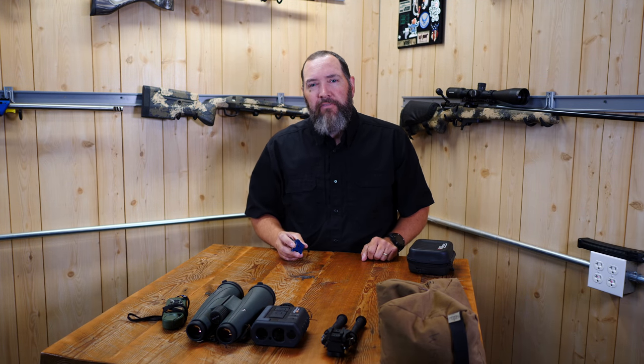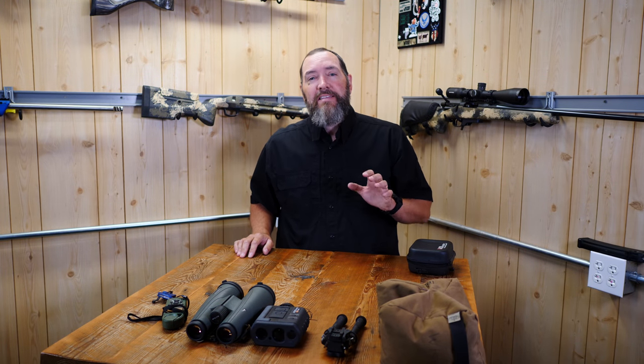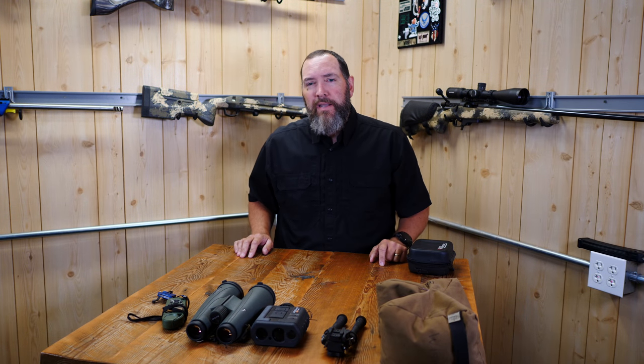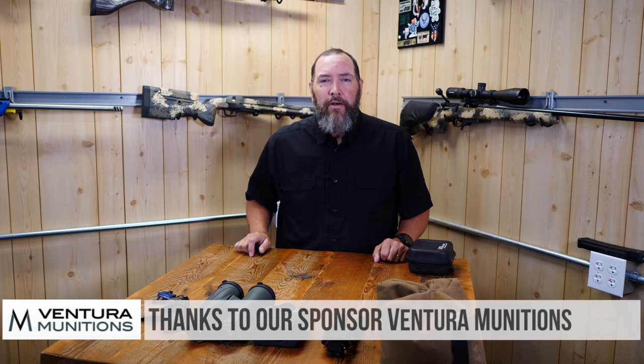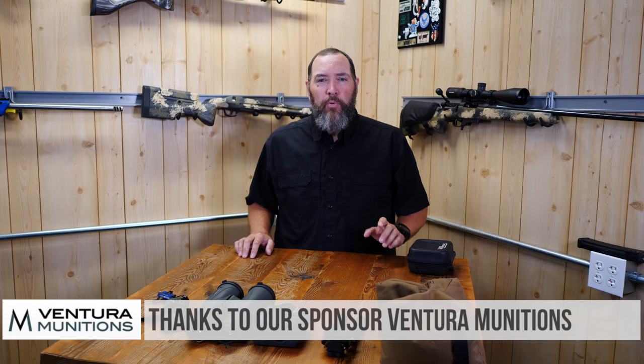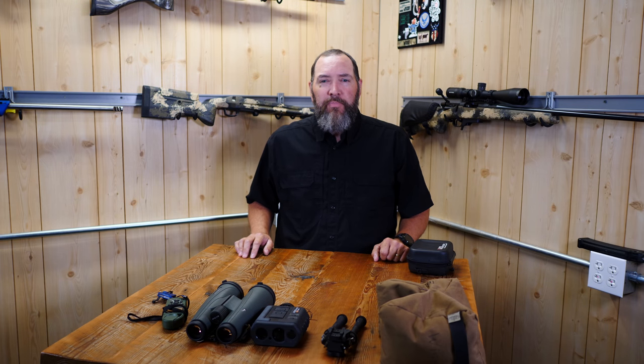You want as little shooter input into the weapon system as possible — it helps you make good shots. Alright guys, I hope you learned a little something. Please leave us some comments, hit that subscribe button, and check out our sponsor Ventura Munitions who makes these shooting videos possible. Tune in again soon for another great video from TFB TV.